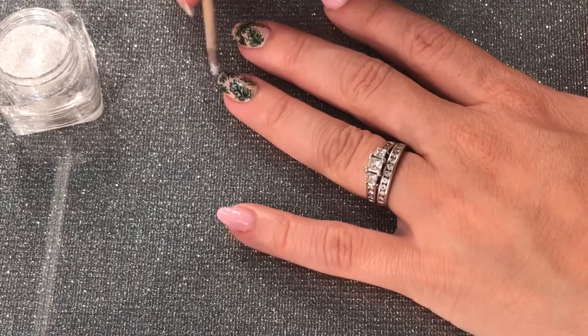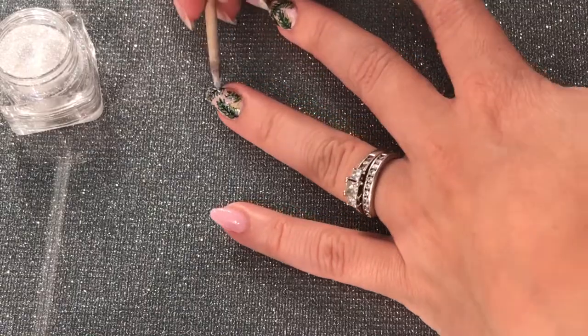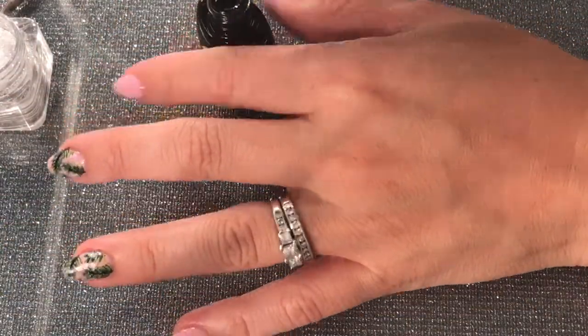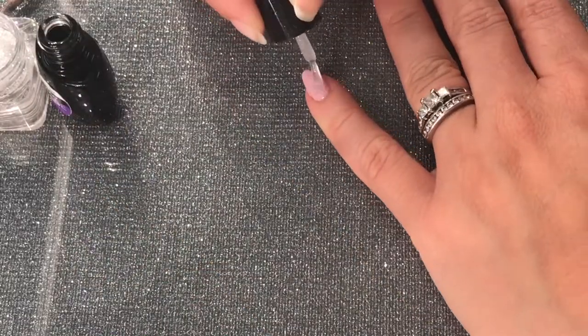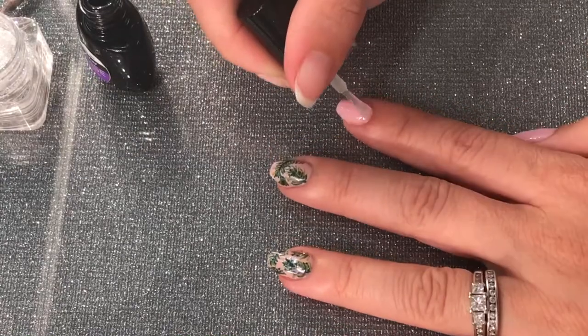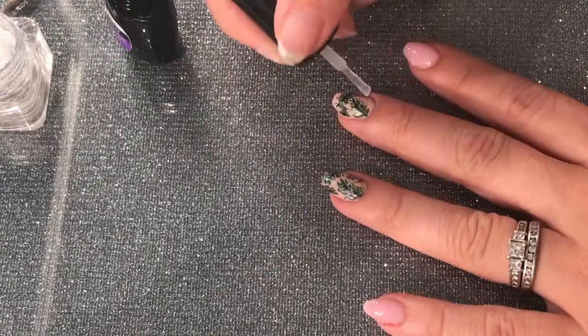I add a little fine glitter on top of the design. Then I got the clear gel top coat and applied it over my nails.